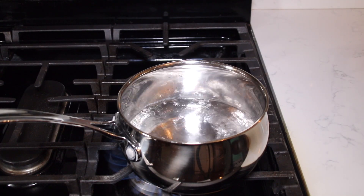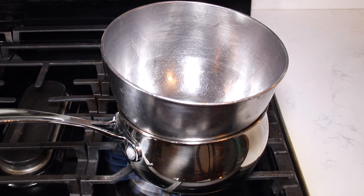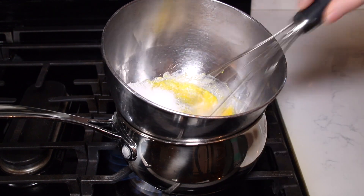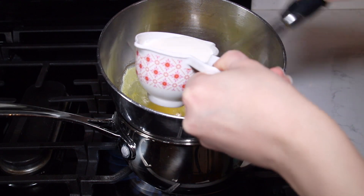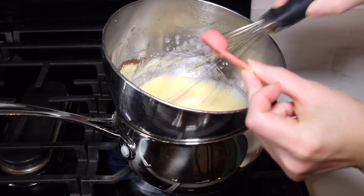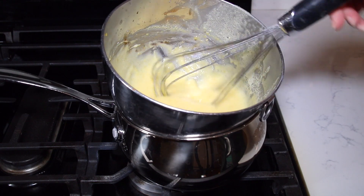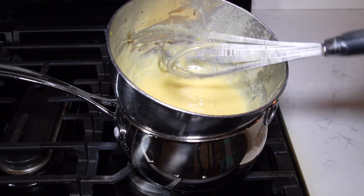I have a medium saucepan filled halfway with water over medium-high heat, and I'm going to place a heat-safe bowl on top to make a really easy pastry cream. I'll add two egg yolks and a quarter cup of granulated sugar, then slowly whisk in half a cup of heavy cream, a teaspoon of vanilla extract, and a tablespoon of Bisquick — you can also use one to two teaspoons of cornstarch. After about three minutes of whisking you'll see the mixture thicken up. Then I'll place it in the fridge or freezer for 10 to 15 minutes to cool completely.